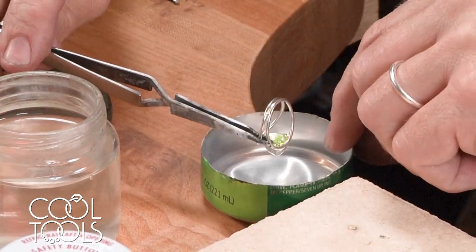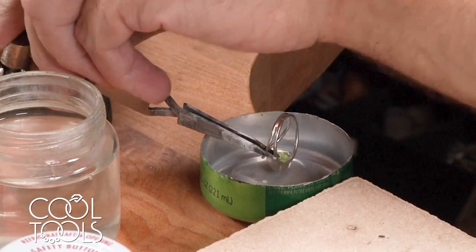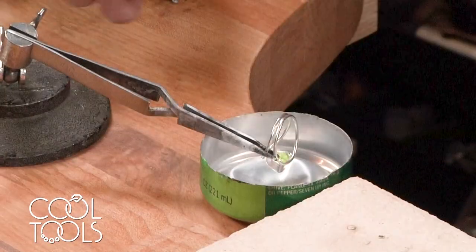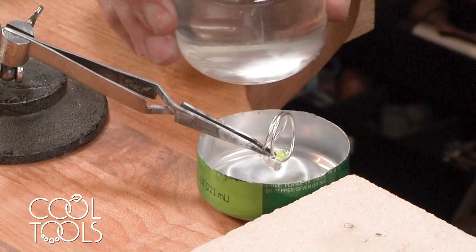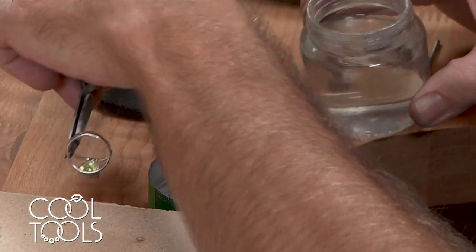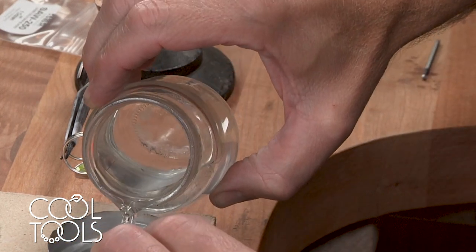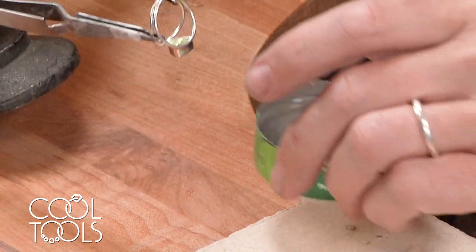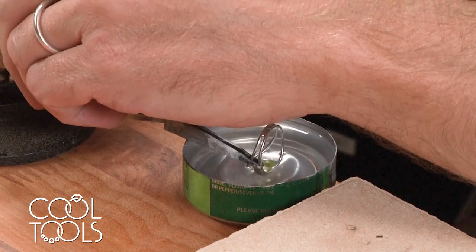This is an ordinary soda can that I cut off the bottom, and what I'm making here is called a cool cup. What it does is it protects your stone from the heat of the torch. This is normal water in this baby food jar, and we submerge our stone down in the water.